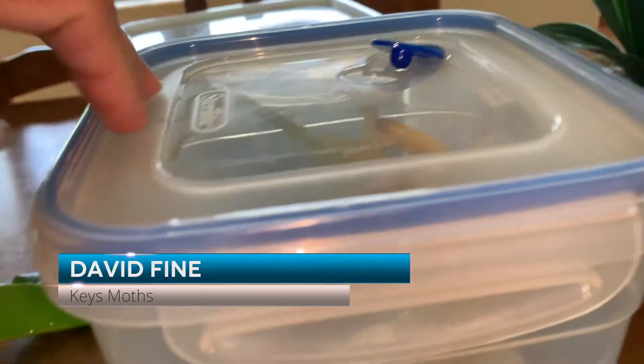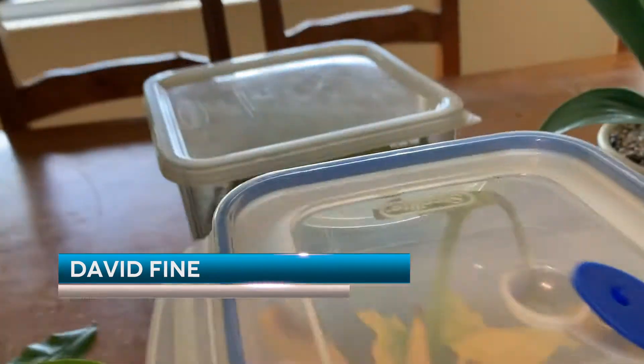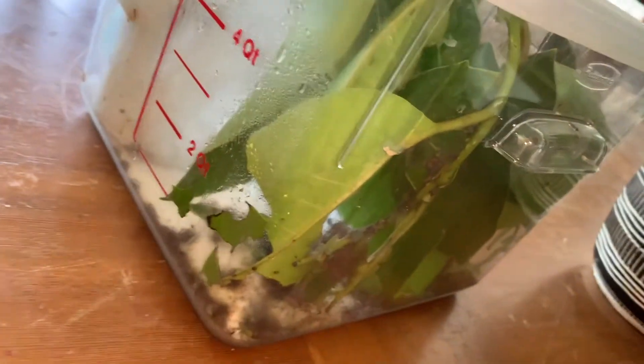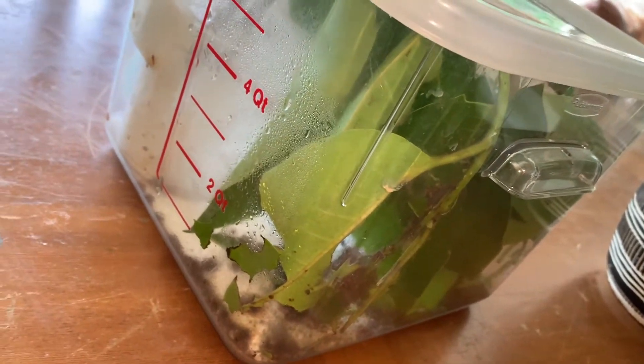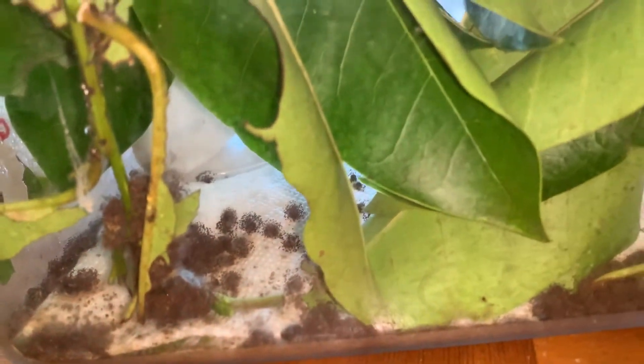Keys Moths fans, this is David Fine. What we're doing right now, we are raising two different things. We've got our Gunadana Nutrix, our fruit piercing moth caterpillars that we found the other day on pond apple. And as you can see, they're making a mess. And we've got our Brazilian skipper caterpillars that we are raising.